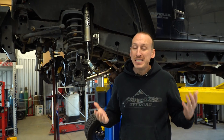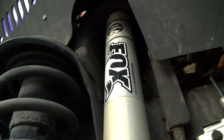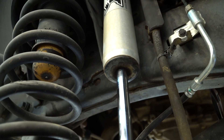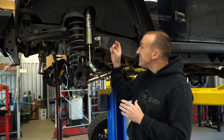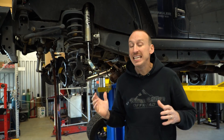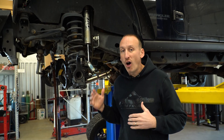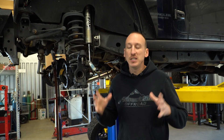The downside of a monotube shock is that it may ride a little bit firmer, and it will not have the same travel as a twin tube shock — assuming the bodies are the same diameter and length — because of that floating piston inside. But if you're going to do a lot of high-speed off-road driving, the monotube is a great choice.